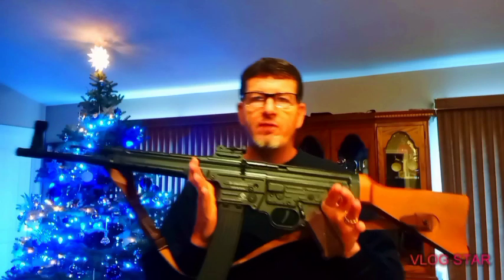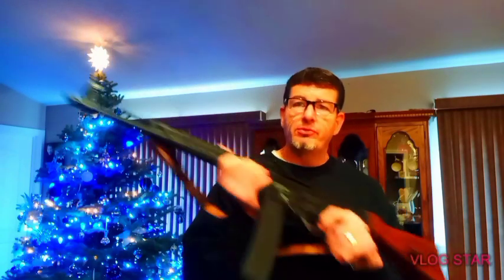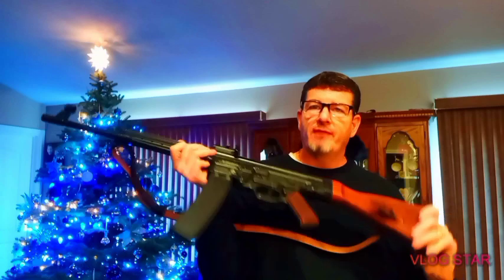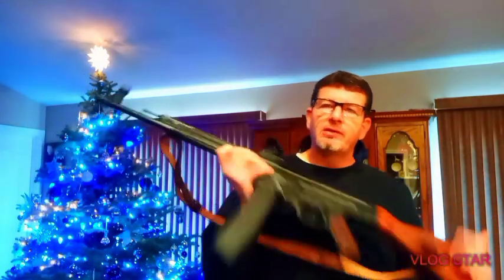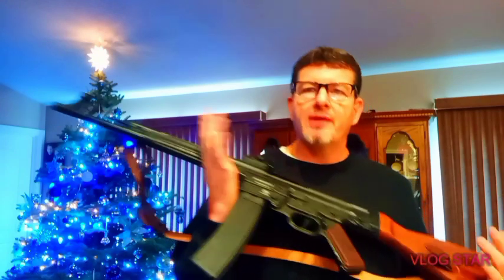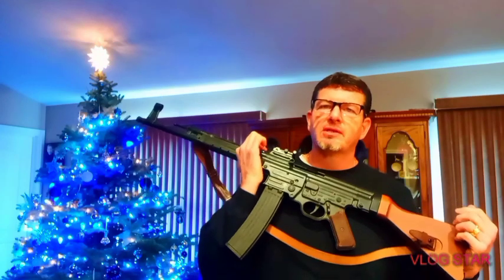I don't even know if you can still get this model — the STG MP44 in .22 long rifle. Maybe Google it. If you do buy it online, you have to designate a licensed FFL store near you to have it delivered. You probably won't find this in a whole lot of stores — I haven't seen any in a long time.